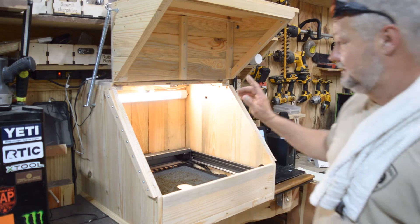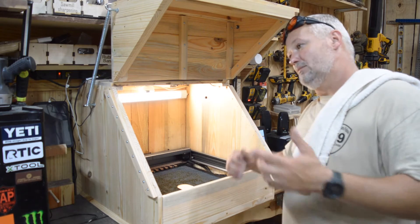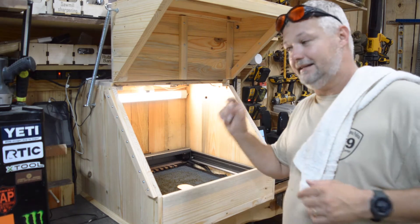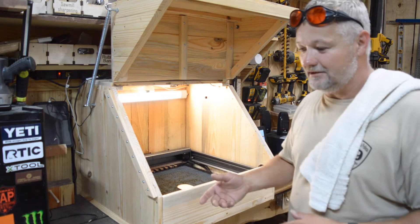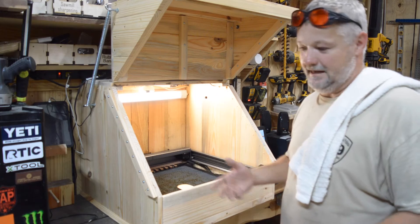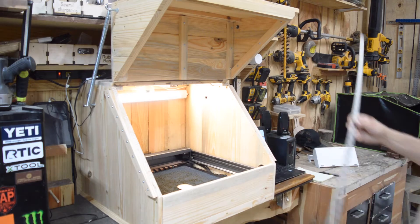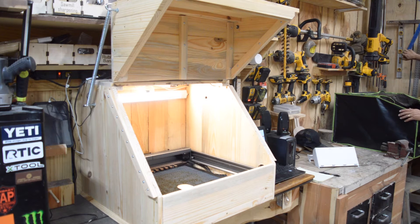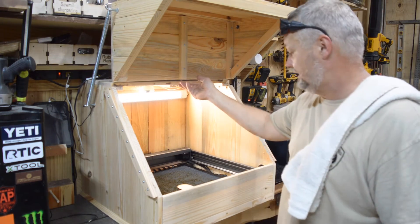The next thing everybody's asking me about is this little camera. I'm going to take the camera off the tripod and bring you over to show you what's on the inside, then we'll move over to the laser and demonstrate the effectiveness of this little tiny camera — I mean, I'm shocked, it works really well. I found it on Amazon, did some research, and it works so far. The new camera is mounted to the underside of this board right here using some 3M double-sided adhesive.